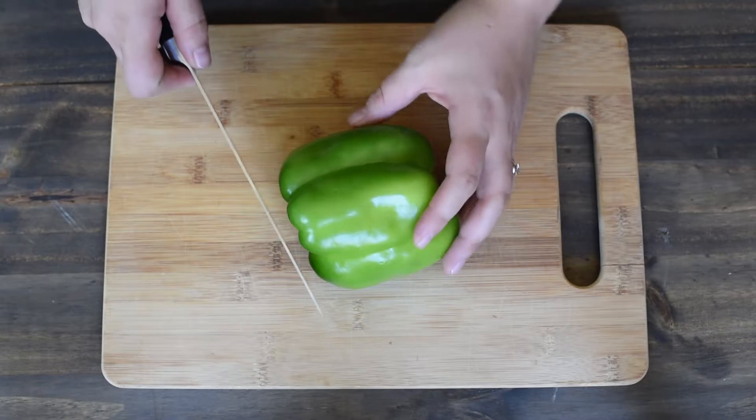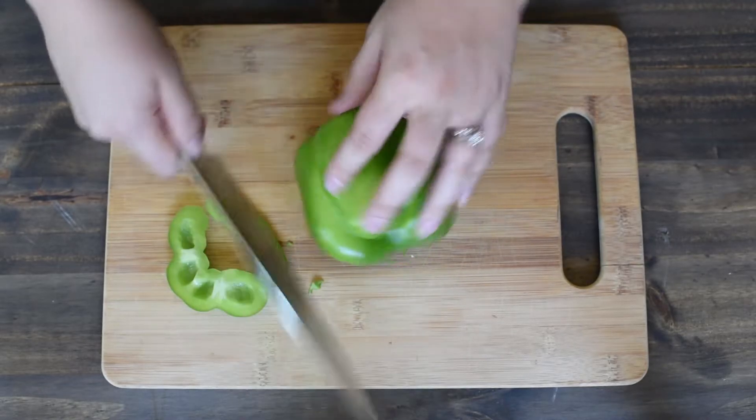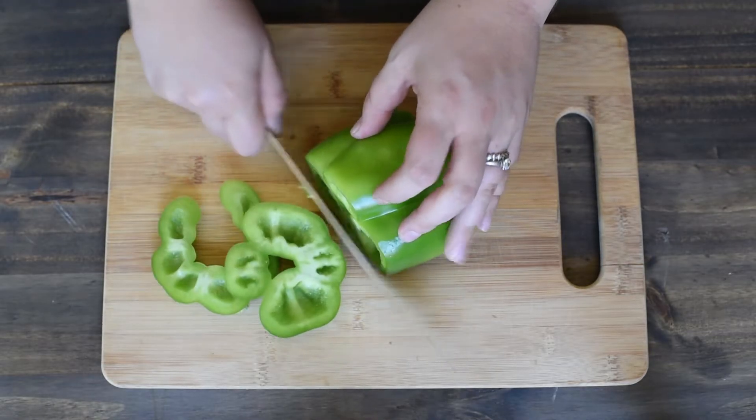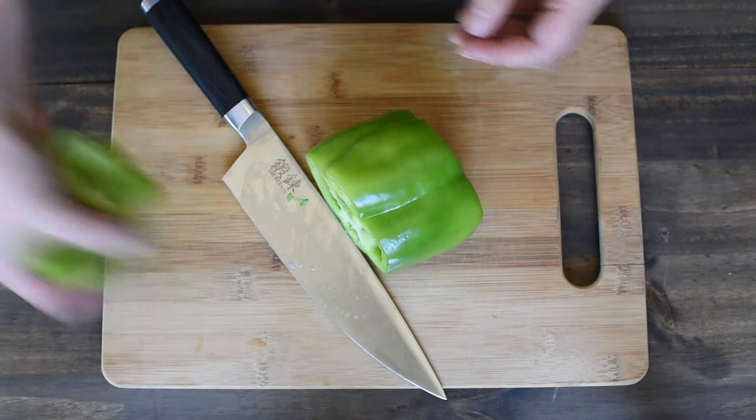Then, you're going to cut each end of the pepper off. Turn it. Now, you can discard the tops.